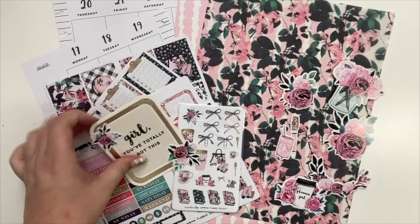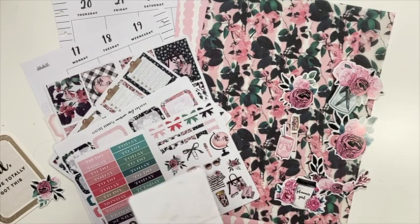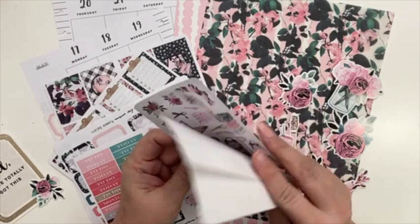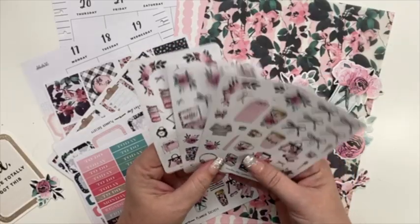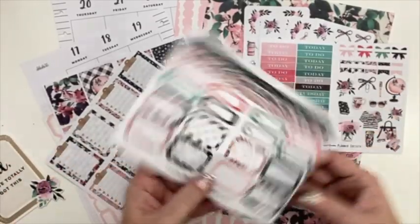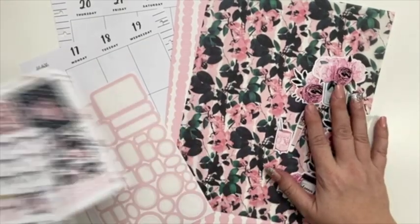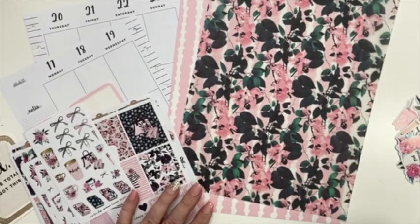We're going to go ahead and jump into this one. I don't think I've ever actually shown kind of what's in these collections. I don't follow Planner Society and it's definitely not sponsored or anything, but the collections come with quite a bit of stuff. No idea how much they cost or if she's even selling them anymore, but typically they come with like four different decorative stickers, a sticker with the days of the week, box-type stickers, clipboard stickers, and another decorative sticker.